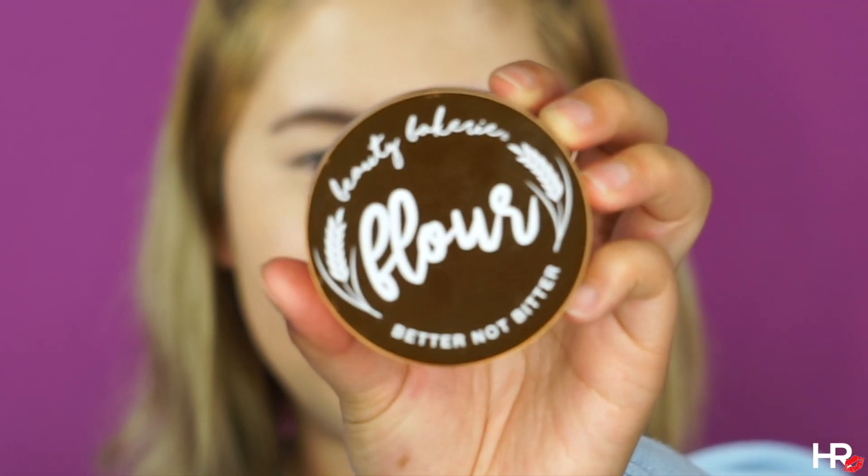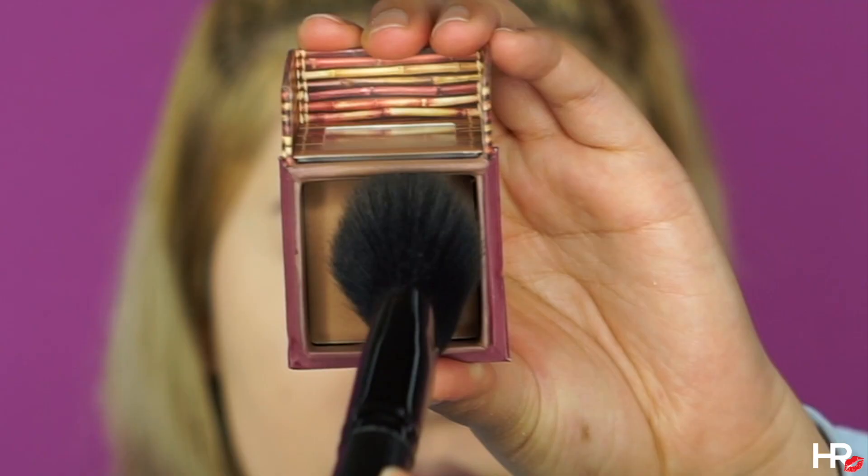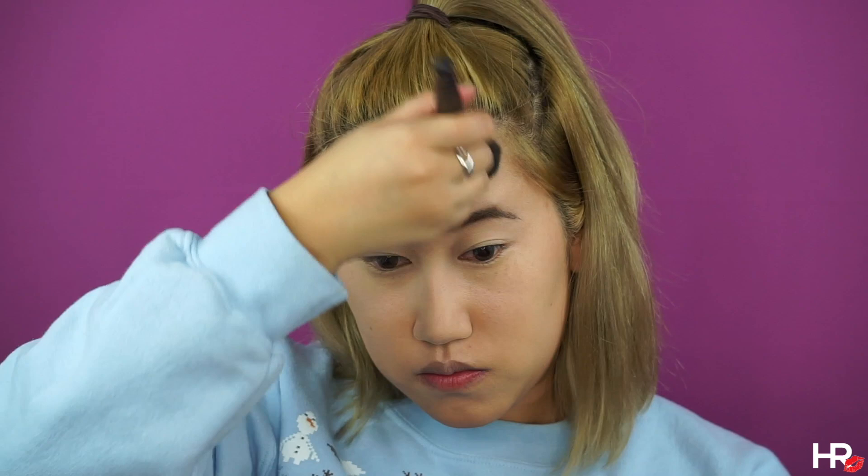Beauty Bakery has definitely been on my radar so I picked up their Translucent Flower Powder and I'm using that to set my entire face. I would say that Anna is more tan than Elsa, so I'm using the Hoola Bronzer and instead of contouring my cheekbones like I usually would, I'm actually contouring my entire face so that it appears to be smaller.